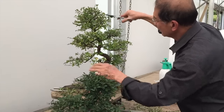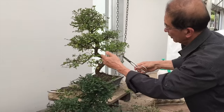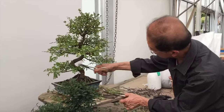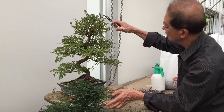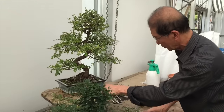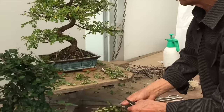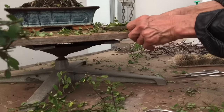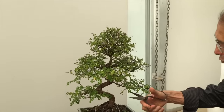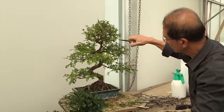The basic design of most bonsai is a conical shape. This is the back of the tree; the front is usually the side where you can see the trunk better, though different people can have different opinions as to which is the front and which is the back. As you can see, we've taken a lot off. You can do it with ordinary pruning scissors — some people use root cutting scissors — but any scissors will do, and you can even do it with secateurs.